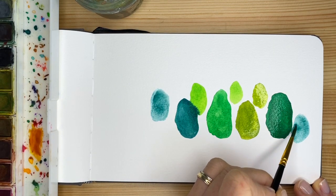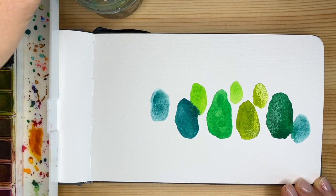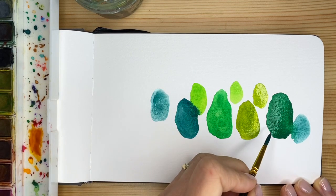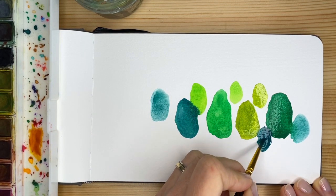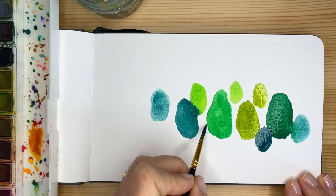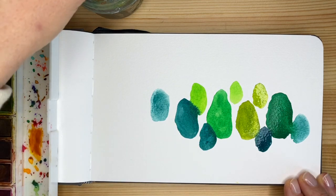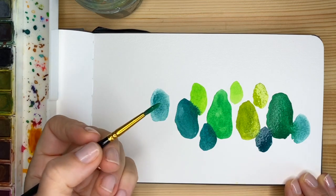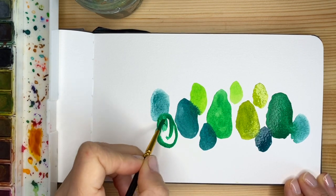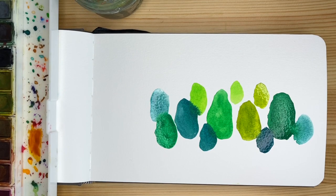We're kind of embracing a more wet type of technique because we want to really try different ways we can use the same media. At the end of these several watercolor practices, I really want you to feel confident and able to understand the differences between techniques and what you can get from one versus another. So you will be able to make your choices — depending on what you have in mind — and choose one or multiple techniques because you know exactly what to expect.